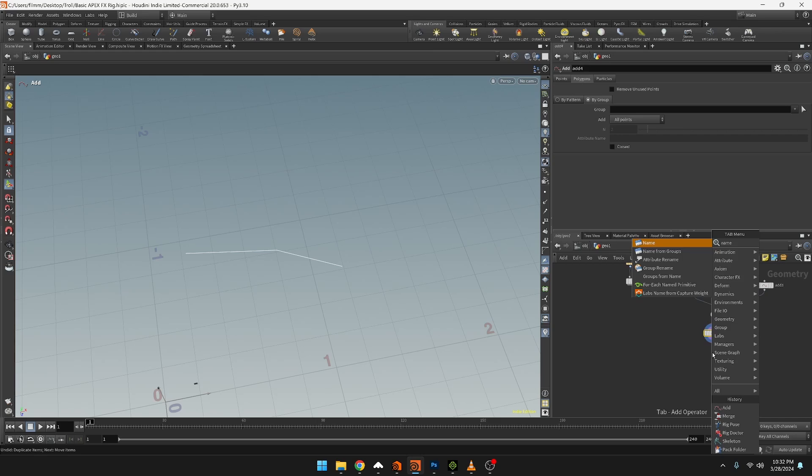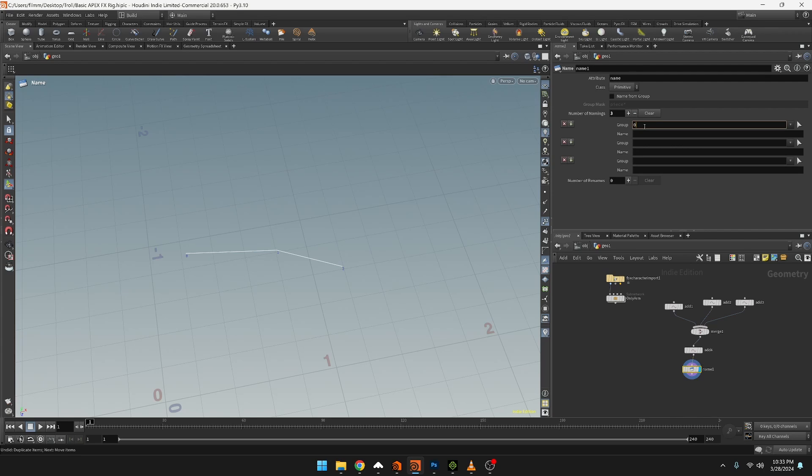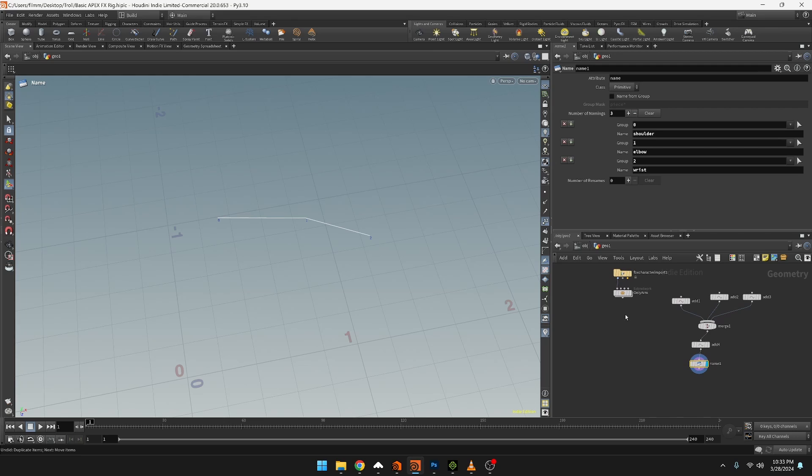From here we're going to do a name node. Looking at the point numbers - zero, one, two - in the order we merged them, it's going to be shoulder, elbow, wrist. So create three entries: point zero is the shoulder, point one is the elbow, point two is the wrist.